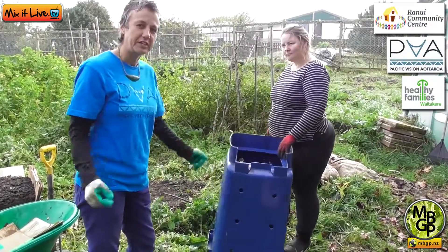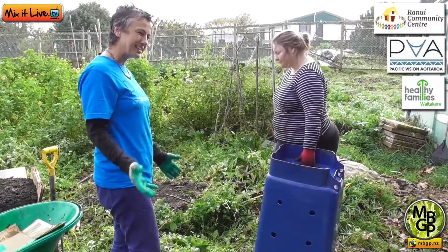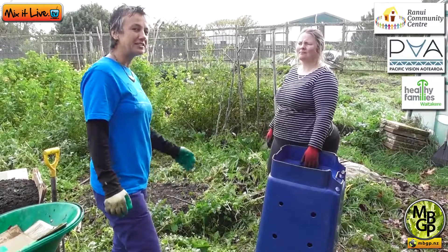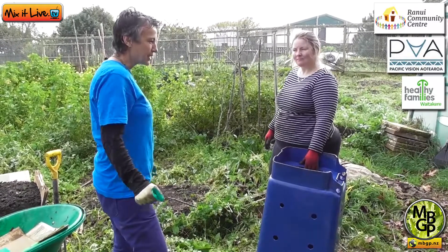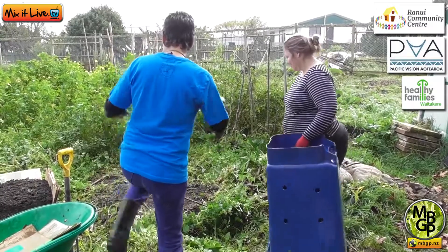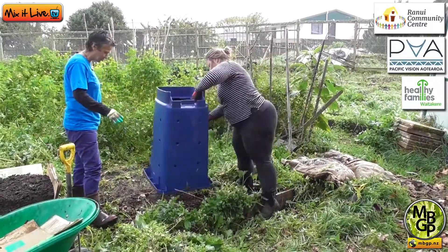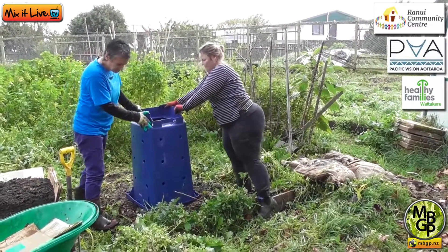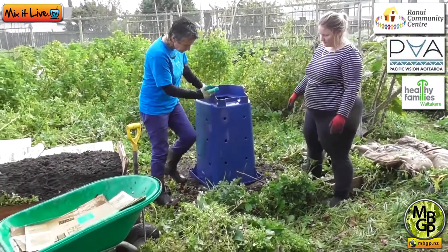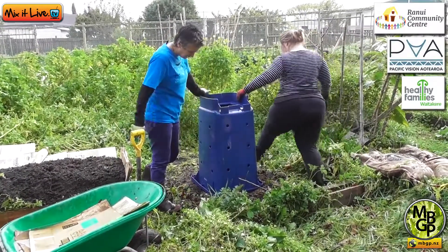The first thing is finding a good site in your backyard or front yard, wherever you'd like to put it. Ideally in the sun, but if you don't have any sun it's still okay. We've got a lovely spot here at the Ranui Garden, right next to the Lasagne Garden which we've already just made. You're putting it straight on the ground, so it's nice and level.